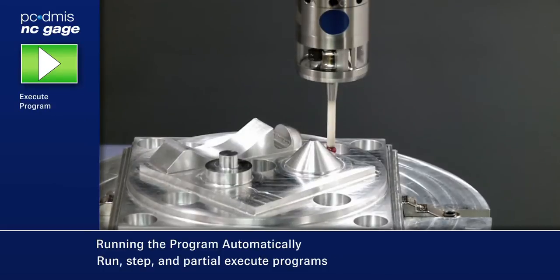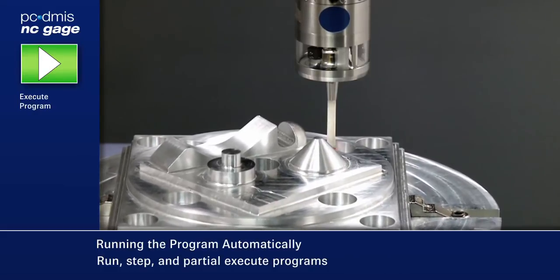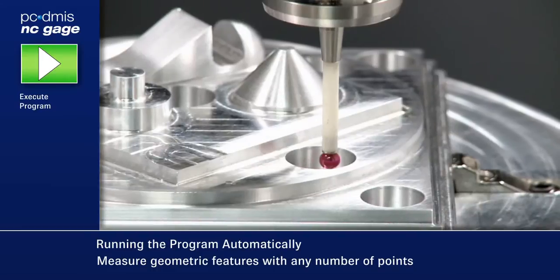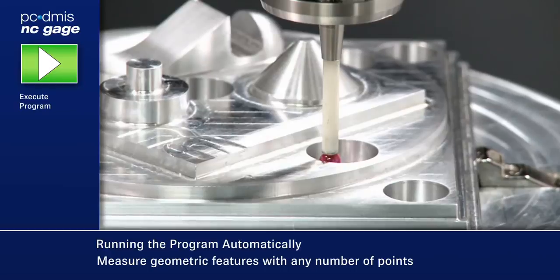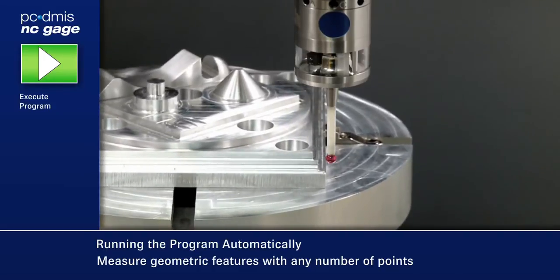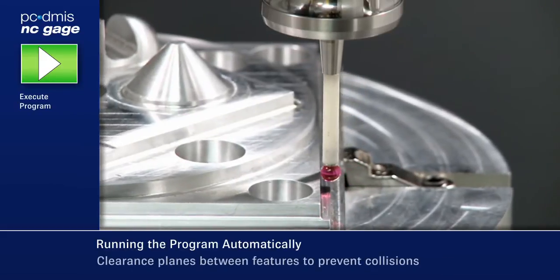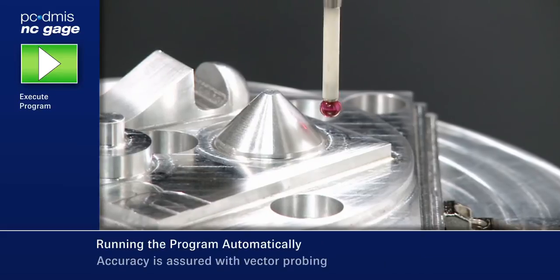NC Gauge uses the number of points set when the features were taught in. Holes can be measured with as few as 3 points or with many to support form measurement. A clearance plane is always used between features to reduce the chance of a crash.